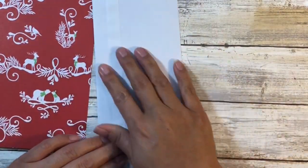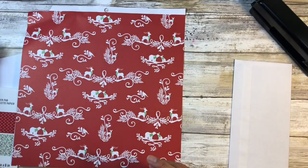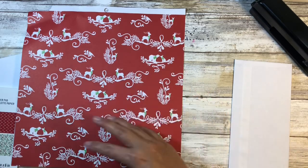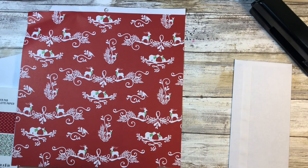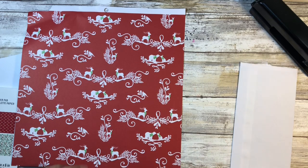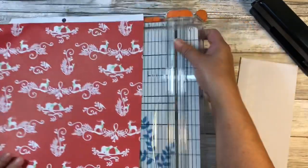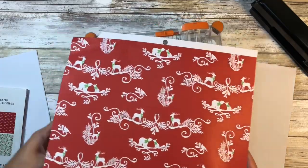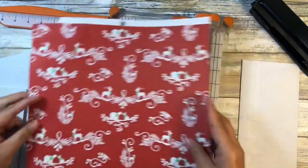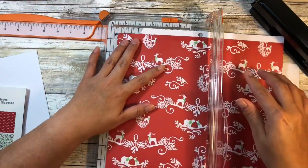I'll let that dry for just a little bit and we'll cut down some of our paper. I will have all of the measurements in my accompanying blog post. This is a directional paper so I'll definitely need to keep that in mind. I'll cut some pieces and explain why I'm doing it as I go — it's hard to do things and talk at the same time but I'll try my best.